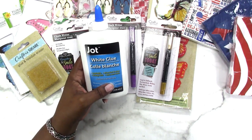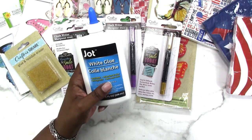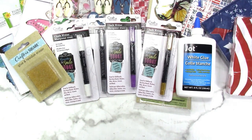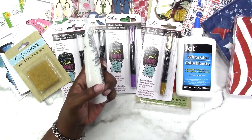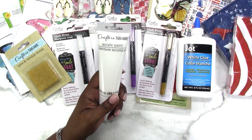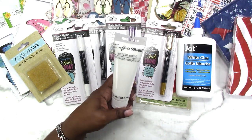I picked up another bottle of the Jot school glue — I use this to make my own decoupage medium, and I've used it recently and it worked perfectly, so I picked up one bottle for future large decoupaging projects. I also decided to give the Crafter's Square acrylic paint a shot because they had the white. I usually see a whole bunch of other colors I'm not interested in, but white is always useful, so I picked up a tube.